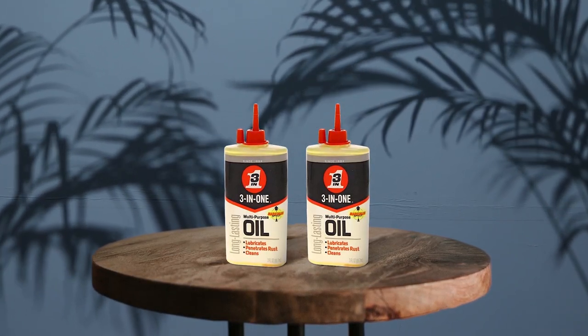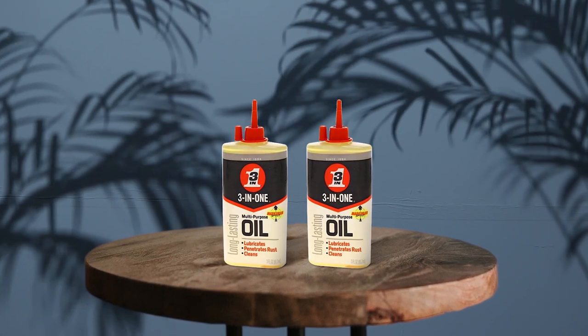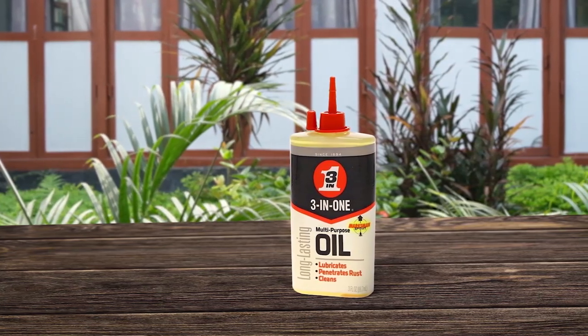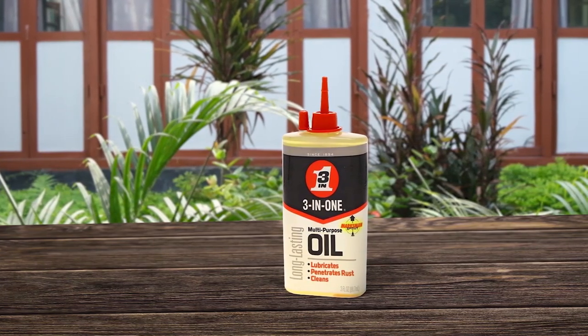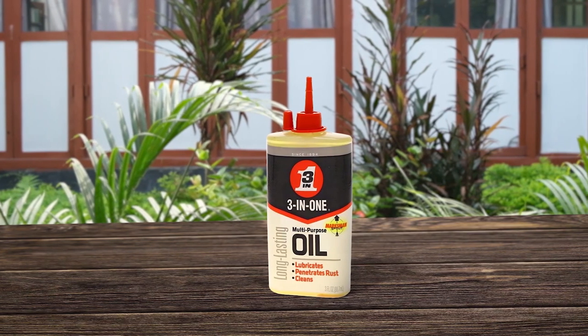More importantly, it's an effective solution that deeply penetrates rust to loosen nuts and bolts, lubricate moving parts and pivot points, and reduce friction. The product also gives you complete control over the amount of lubricant you dispense because of its easy squeeze bottle design. This means no more struggle with rigid containers that dispense too much or too little at a time. It's cost-efficient and when used sparingly, a bottle goes a long way.